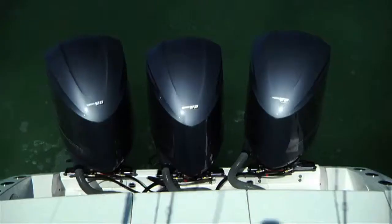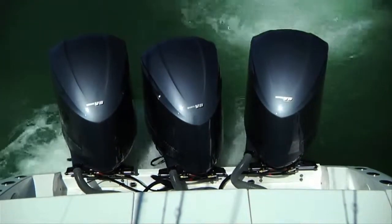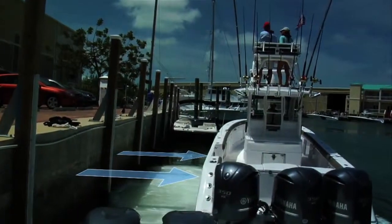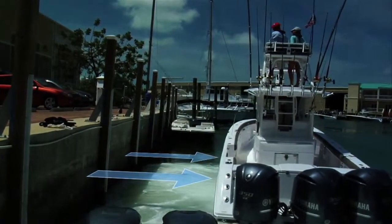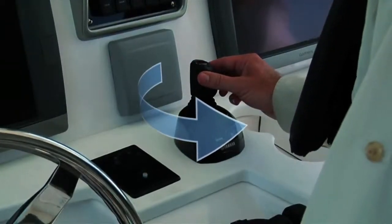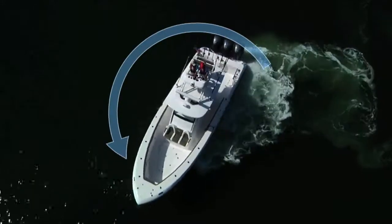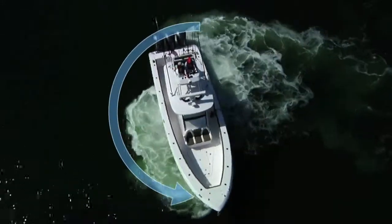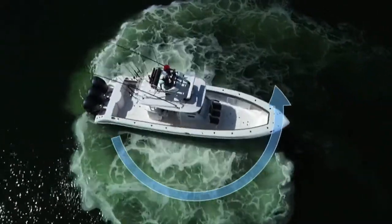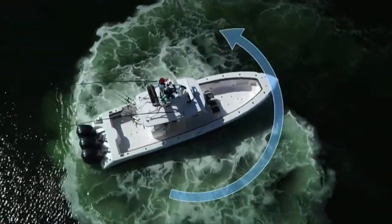They've also come out with a fully integrated boat control system called Helm Master. For boats from 31 to 39 feet, you can have a twin or triple application — you don't need a bow thruster anymore. It allows you to centrally pivot your boat on an axis at the console, with three independent RAM systems that allow the engines to turn independently. You've got to check out Helm Master by Yamaha.